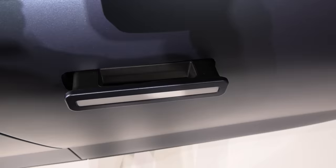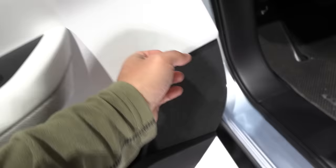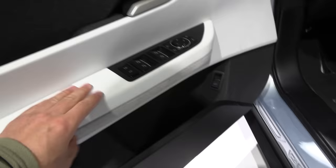The door handle is supposed to pop out like this and then retract when we are driving. And here we have the interior. Fisker told me that this is very close to production in terms of the material.